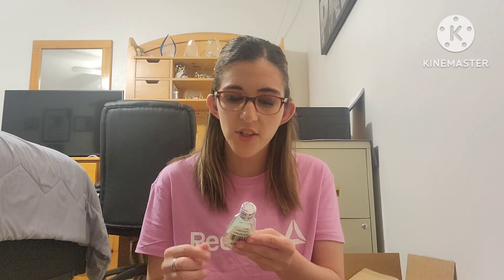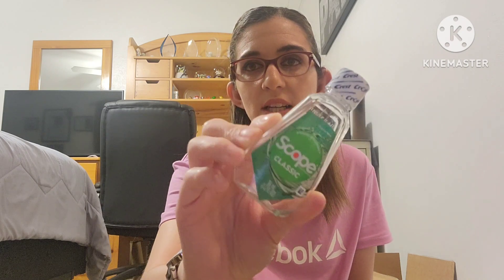I also have the Colgate Total Whole Mouth toothpaste — I get this free from my dentist and I love it. Then while we were on vacation in Pigeon Forge, Tennessee — which I highly recommend, beautiful mountains, mountain coasters, lots to do in Pigeon Forge and Gatlinburg — I had to pick up a small bottle of Scope Classic mouthwash since I didn't want to bring anything big on the trip.